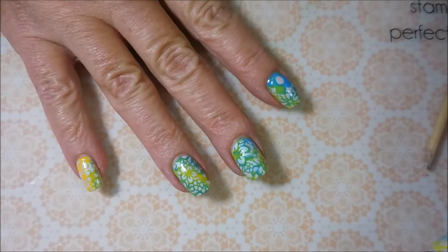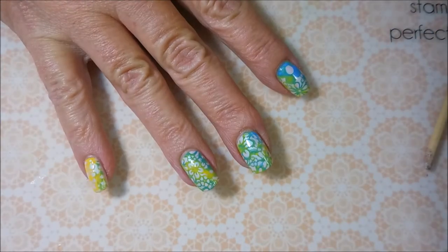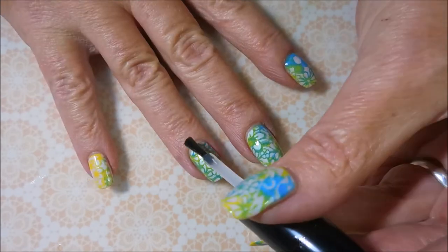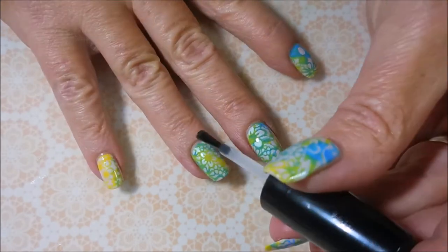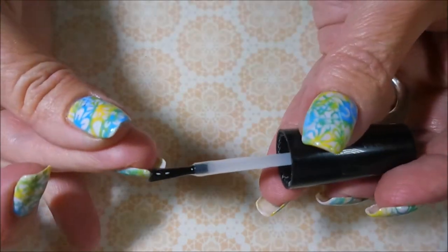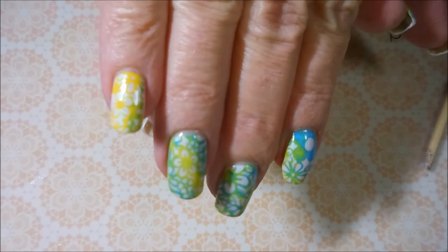We got our cleanup done, and I'm going to apply some Posh Top Coat to seal in my design and to help this manicure last, but mostly to seal in my design. Capping my tip, and there we go. Ta-da!